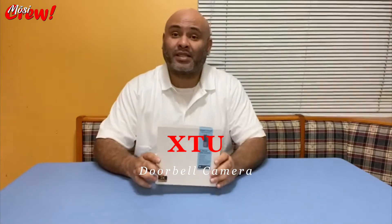Hello everyone, Mr. Mozzy here with the Mozzy Crew. Today we're going to do the unboxing of this product — it's the 2K Quad HD Smart Home Video Doorbell from XTU. They did send me this product for review, so any opinion on this video is strictly my own. I will be leaving the link for this product below so you can purchase it if you're interested, right next to where you can subscribe.